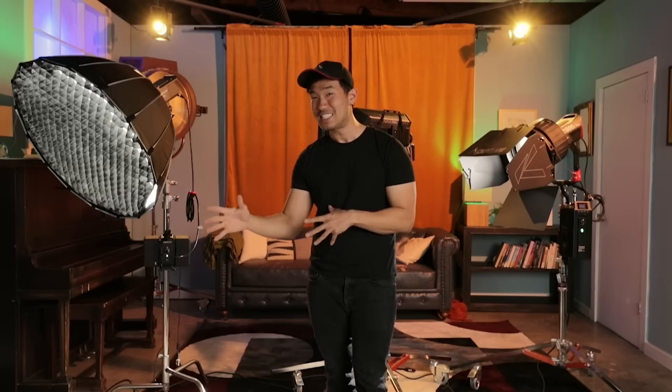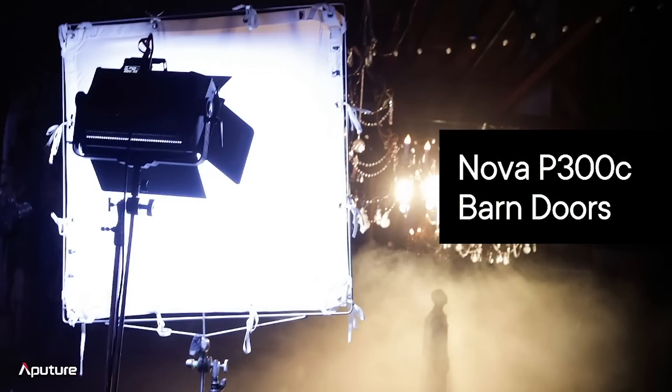That's everything about the two-bay battery power station. If you have any more questions about that, leave them in the comments below. We'll be sure to answer those. But let's keep moving on to our next accessory.